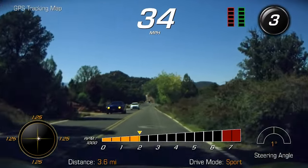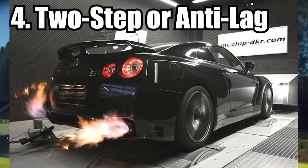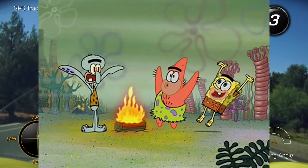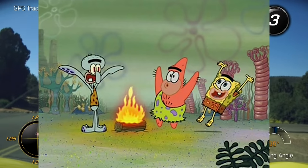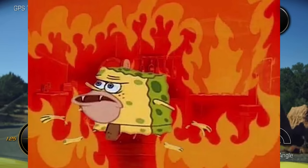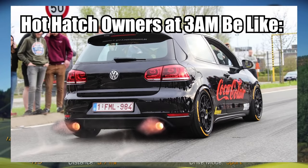Another insanely intimidating modification is two-step systems and flames — actual proper flames, not those tacky pop-crackle tunes. Flames fascinate humans because we're super primal. I think proper flames are cool, especially massive ones — not the little pop-crackle ones. I'm talking about cars going up to peak RPM and coming back down with actual proper flames, like three-foot flames on your downshifts, upshifts, or launch control from a proper tune or two-step system.